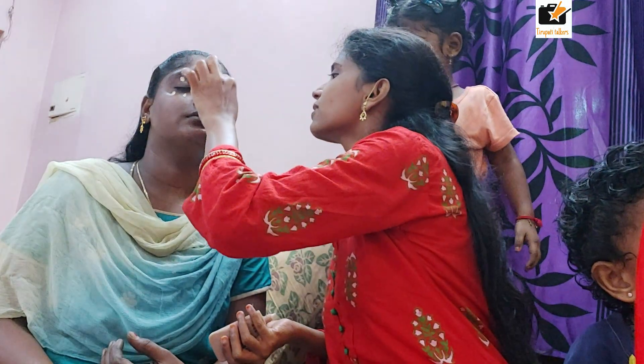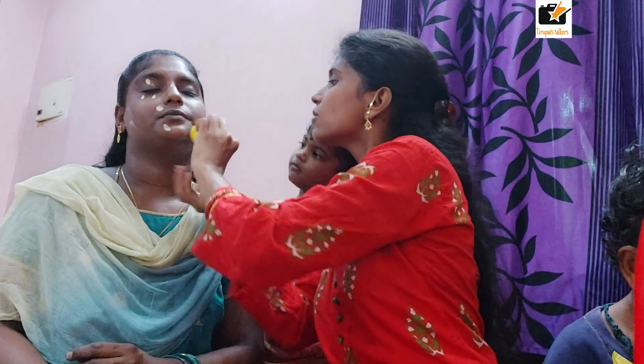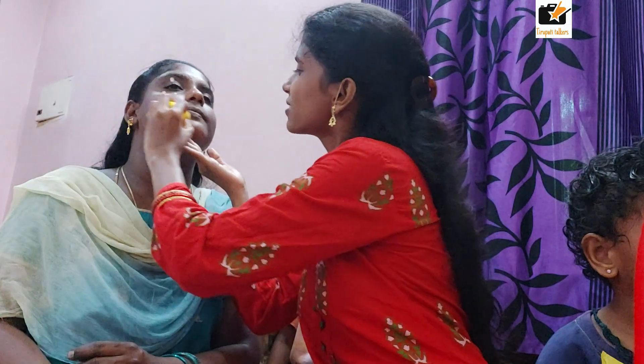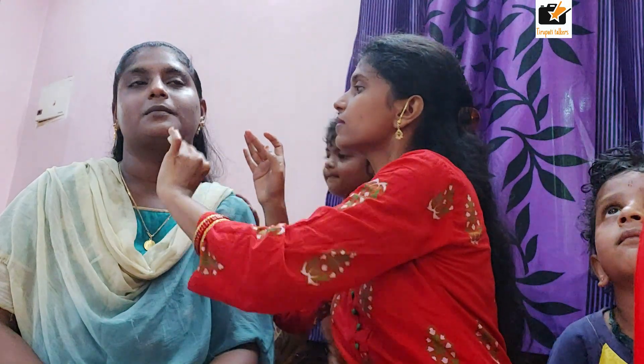I am using the concealer and highlighter. I like to keep it to a basic product set, so I am going to keep it to a minimum. I will do simple makeup — I will use my concealer. I will give you a foundation look and a makeup look, and without brushes I will show you the makeup.